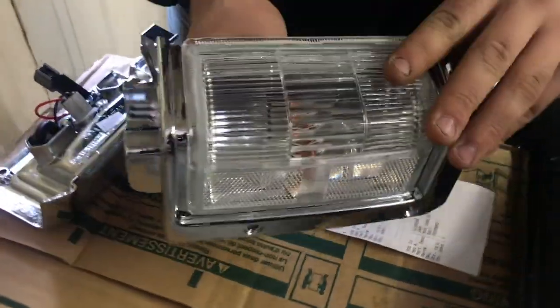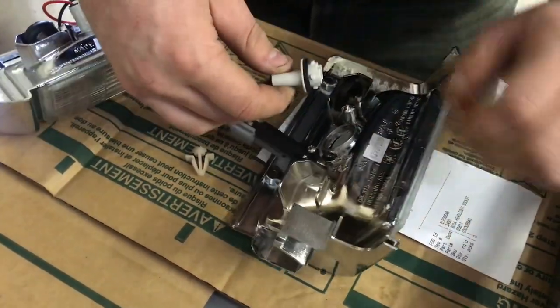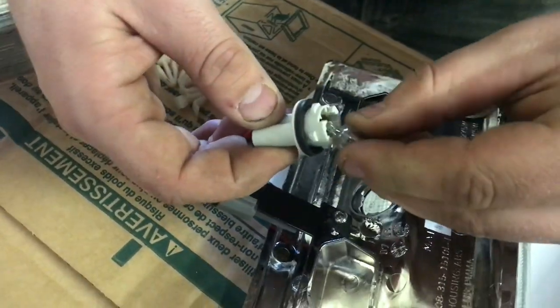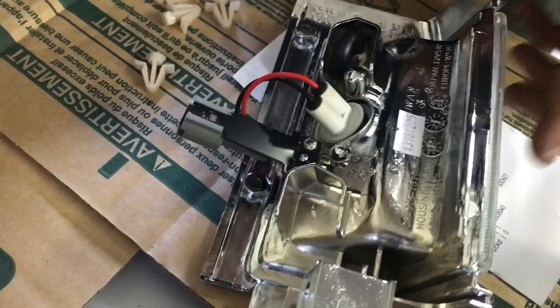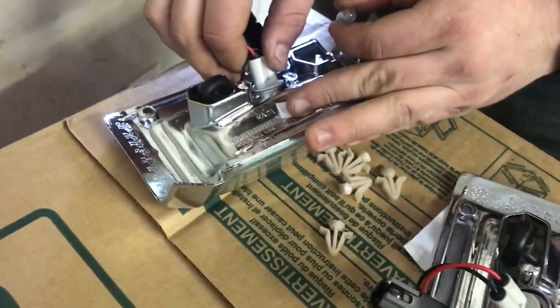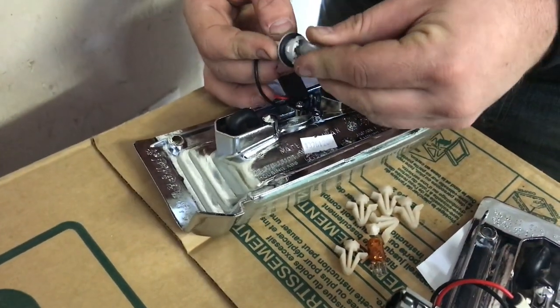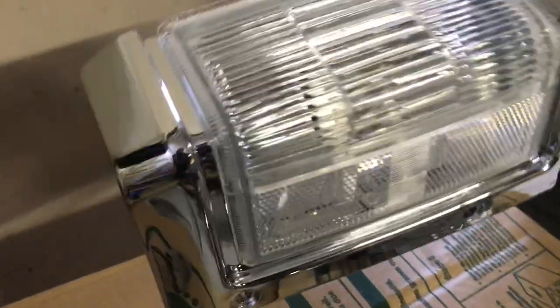Something I really like to do — inside this you can see the orange bulb. I hate the orange, so we take our clear bulb and slap it back in. Done. It takes five seconds and it just makes such a difference — it makes your lights look legitimately clear. Pop it back in, done, clear as can be.